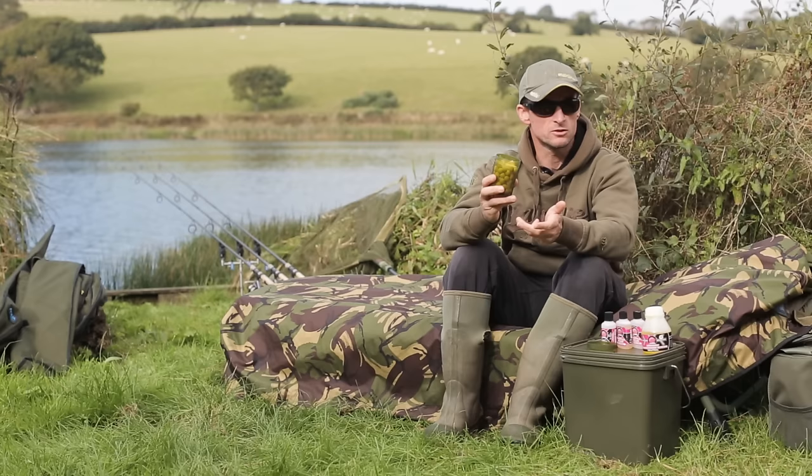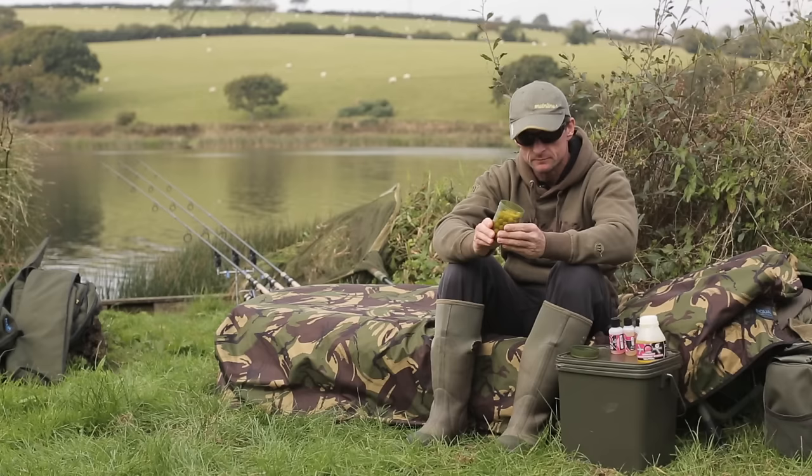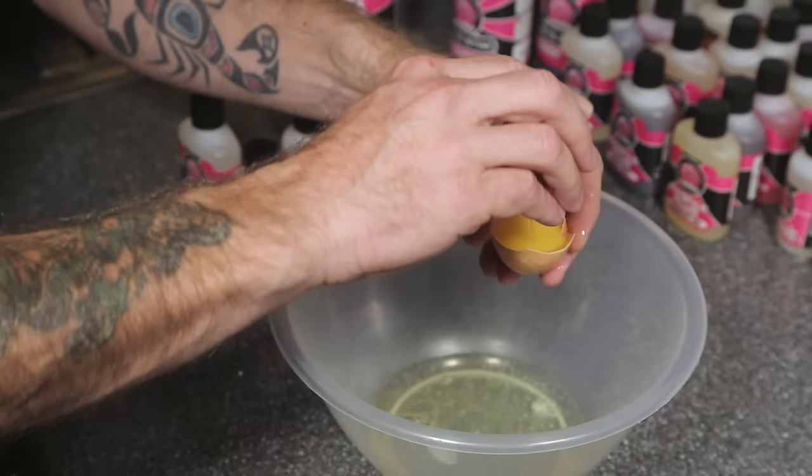But probably the biggest reason why you might make your own hookbaits is that you can choose the flavours and attractors that you include, as well as the flavour levels that you use. And that gives yourself a personalised edge, and perhaps something that the carp have never seen before.